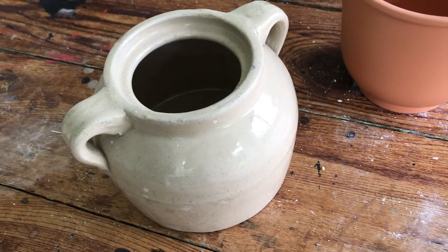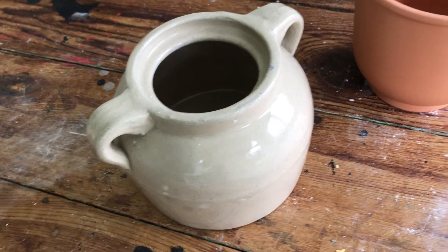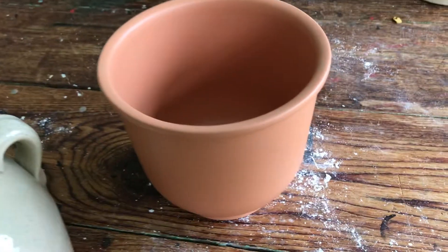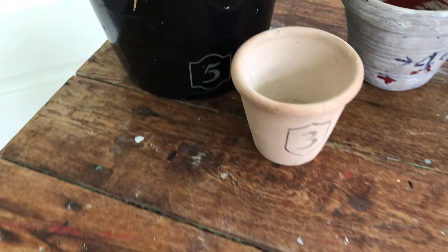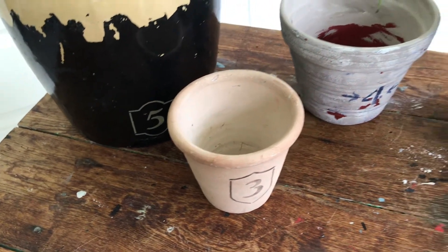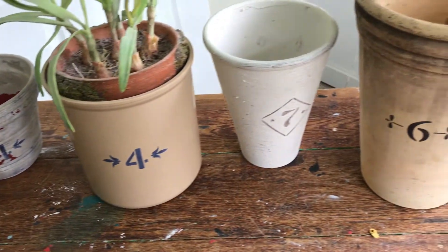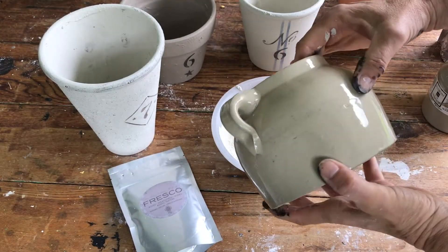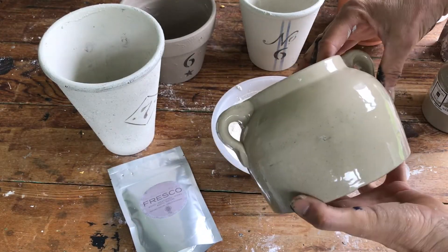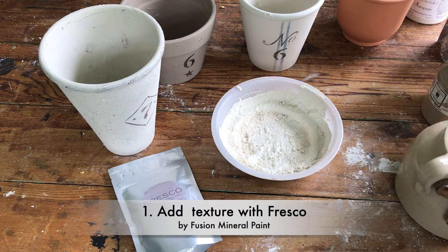If you love vintage crocks and their markings as much as I do, you're going to love today's project. I'm going to share how I turn a regular clay pot into a wonderful vintage styled crock pot on any pot that you wish. If you closely look at vintage crocks, they have all kinds of imperfections and textures. So let's mimic that look with a product called Fresco.